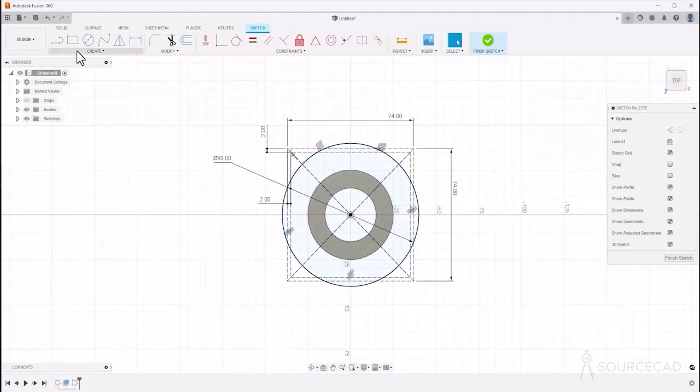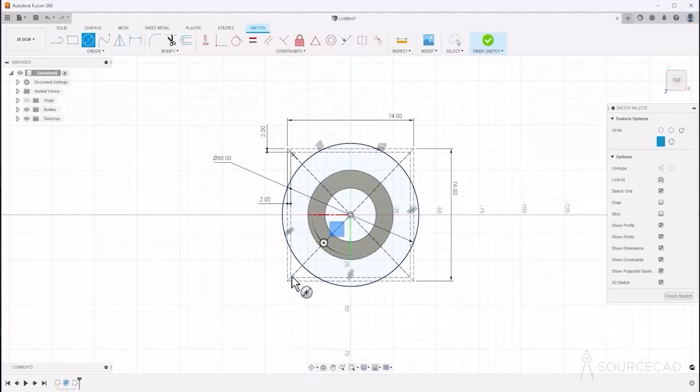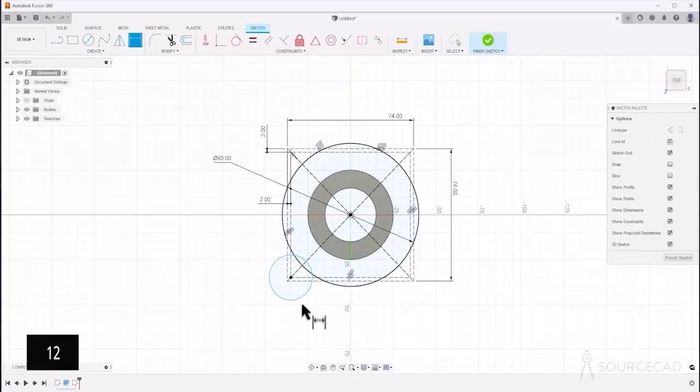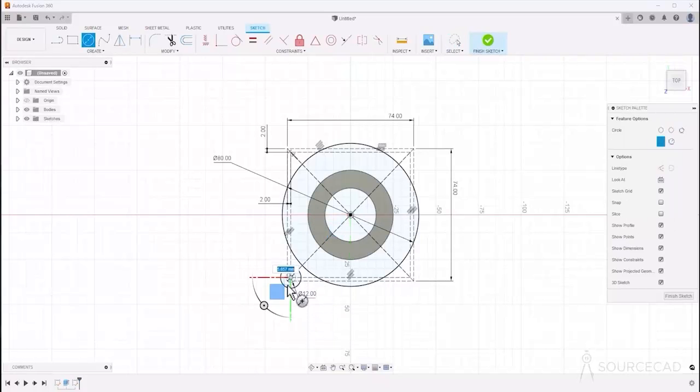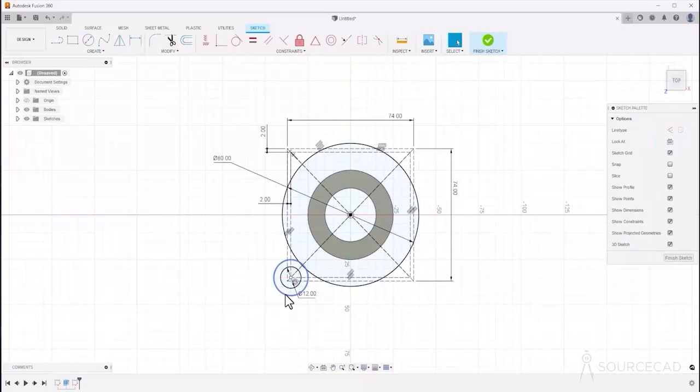Go to circle and from the vertex of the smaller rectangle, make the first circle with a diameter of 12. Type D and set it to 12. Now add one more circle at the same center — deliberately make it larger first — with a diameter of 6. Type D and set it to 6; it will make it smaller.